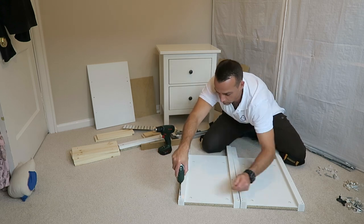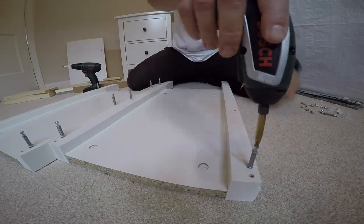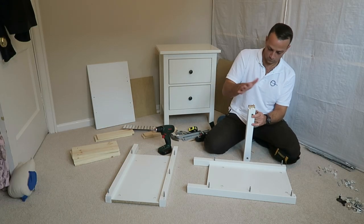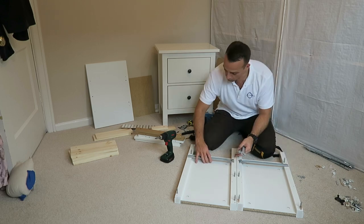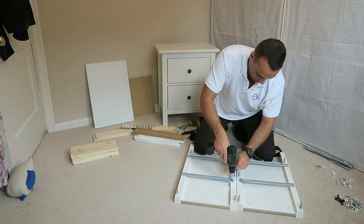You can prepare the side funnels — it's gonna be three screws on the front side and two screws at the back. Along the side funnels, this is the dividing funnels, one plug on each. One wooden plug. Drawer rails, two on each side, position them in the right direction.